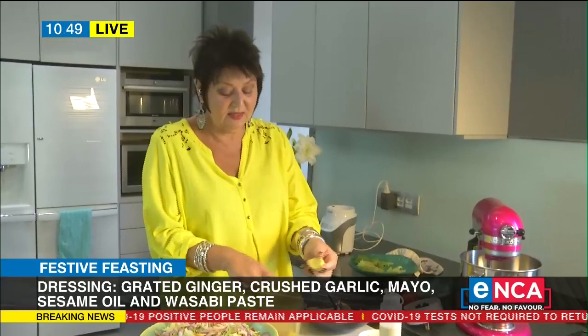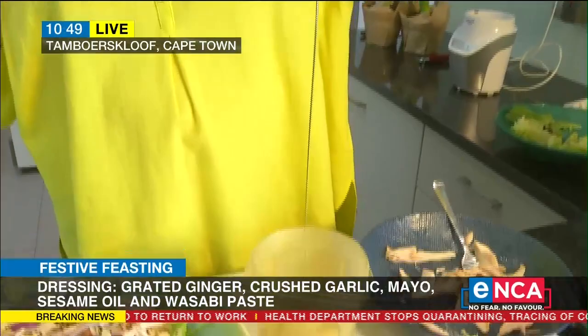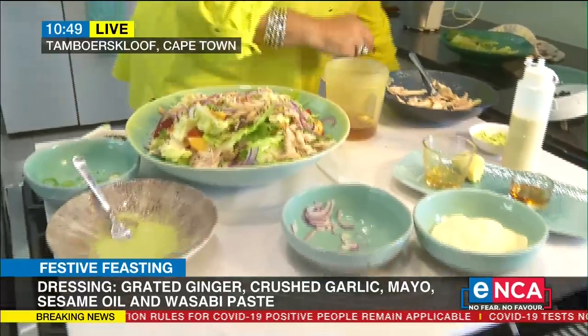The ginger gives you the deliciousness — it gives the dressing its depth. Honey, runny honey — look at that. If you don't have honey, you can use brown sugar. I also like to put a little bit of soy sauce if you want. This sesame oil is so good — it's so good for your skin. This is a woman's oil — the best oil on earth.